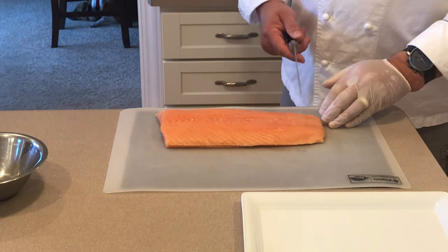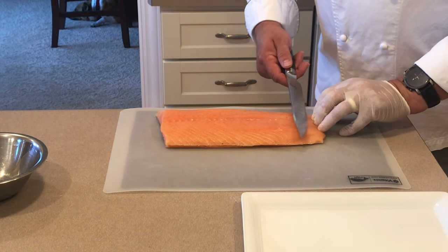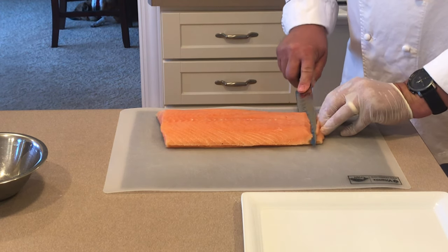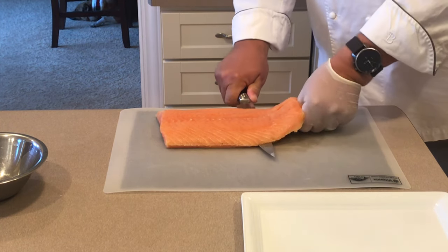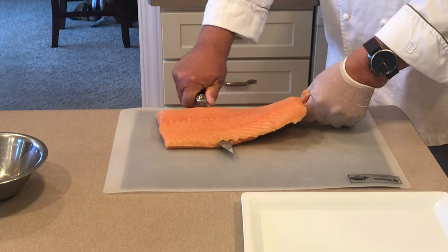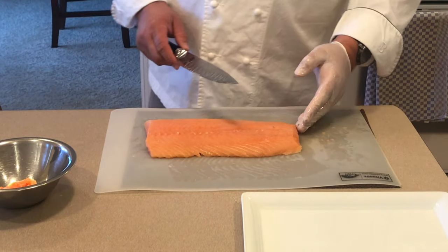After that, we're going to want to remove the skin as it will not be needed for this application. We'll take our knife and make a reverse cut back towards your hand and working away this way, getting the knife as level as possible, just straight back and forth. Gentle motions, pulling on the skin. There we have it — skin removed from the salmon.